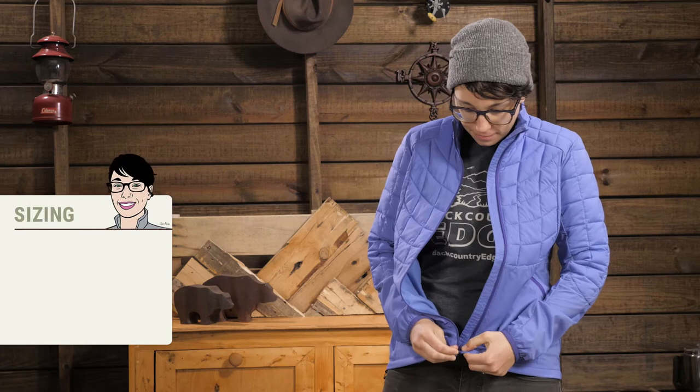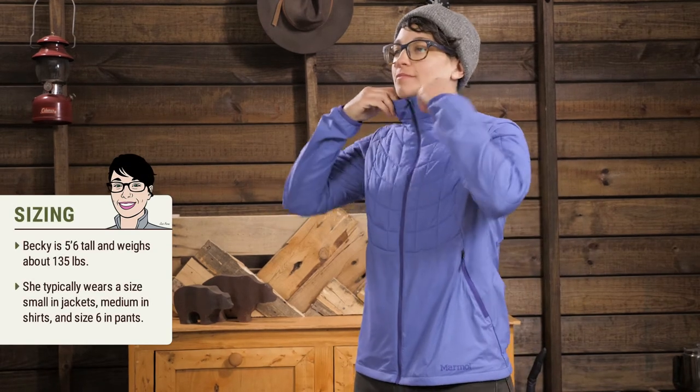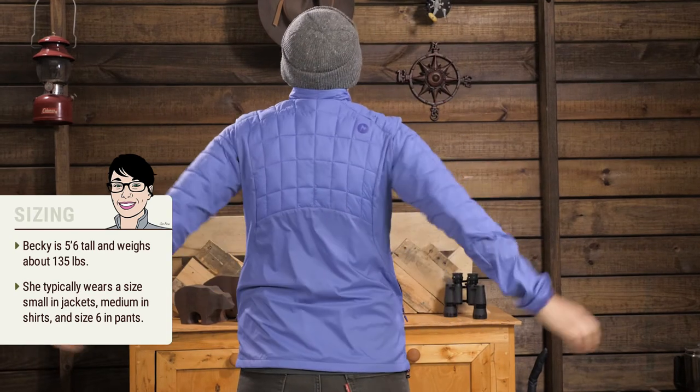This jacket has an athletic fit, so it is meant to be worn close to the body, just over base layers. I am wearing a medium right now and it fits well.